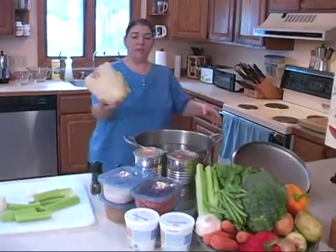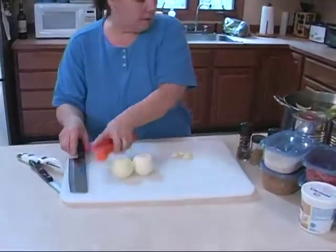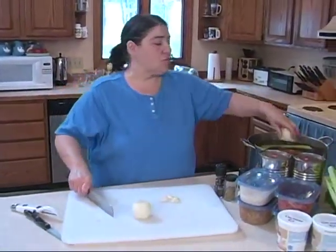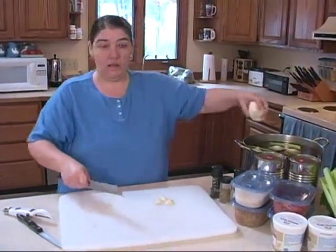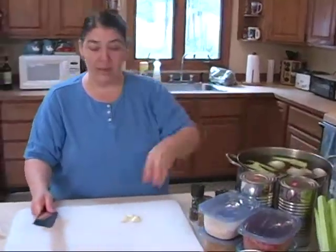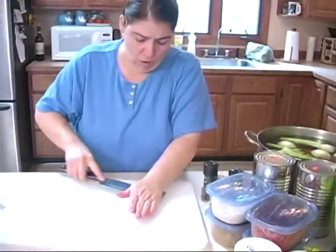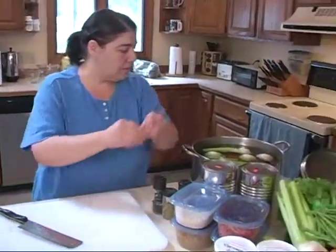Today we're going to start with a basic chicken broth. I've got a whole chicken in the water. I'm going to put in some fresh celery and some carrots. I'm leaving everything big because I want to be able to strain this and definitely degrease it. What I do is I chill it — all the fat comes to the top and that's how you get a nice fat-free broth. I'm going to leave these garlics whole and just crack them a little bit.